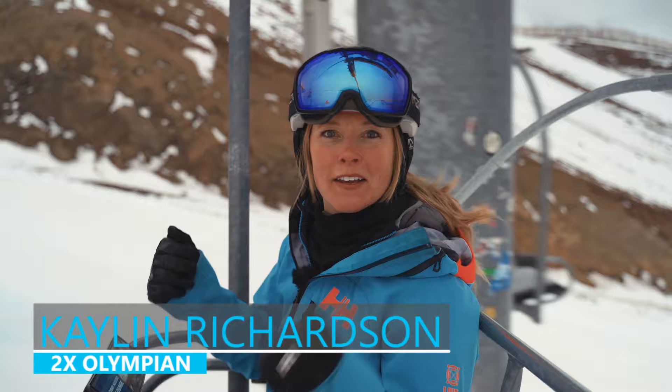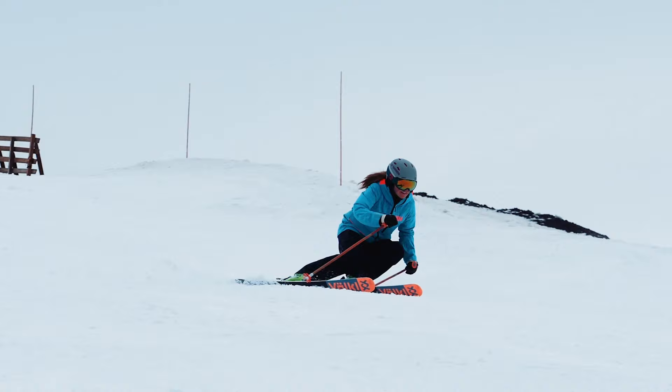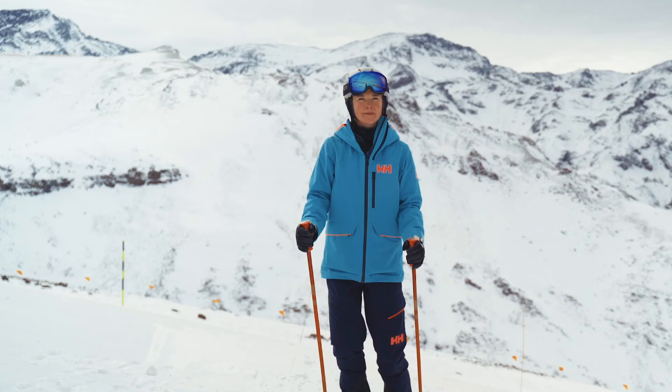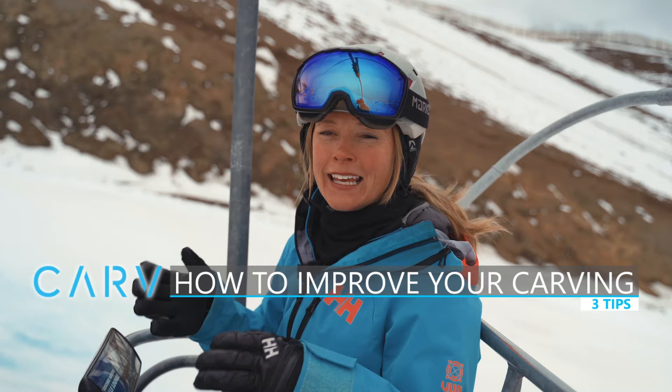I'm two-time Olympian turned big mountain skier Kaelin Richardson, and so much of my life has been dedicated to carving. It is the most fun turn, whether it's super low tide with not much snow or a huge powder day. It all comes back to being in control of the skis and really letting those edges engage.